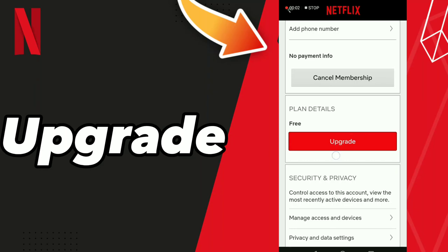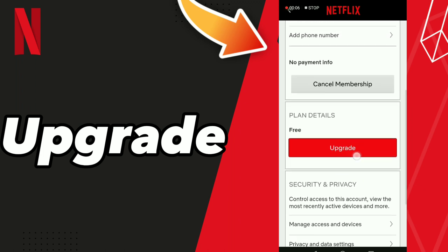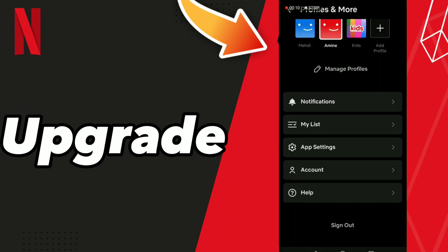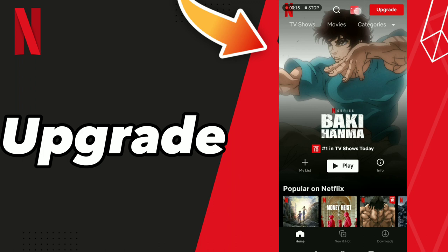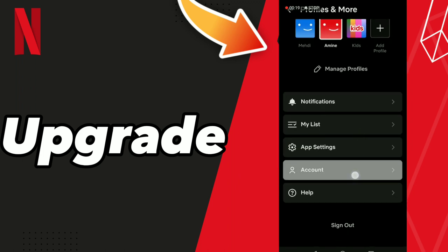How to upgrade your Netflix. Hello guys, if you want to find the upgrade option on your Netflix, first go to your app, click Netflix, and go to the Account option.